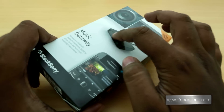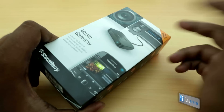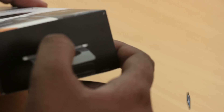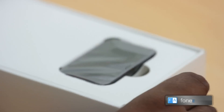This is the Music Gateway, which is simply a box that can route your phone's audio to any other stereo system or home theater system that you have at home. That's simply it. So let's go ahead and unbox this device.